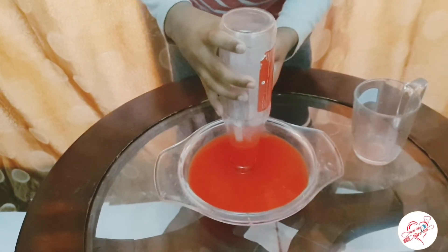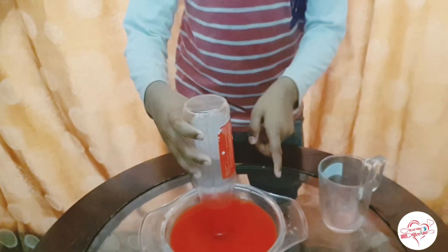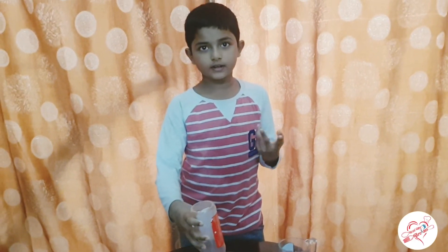As you can see, the temperature of the bottle is having so much water in it. Why do you think this candle stopped burning? Because it don't have air. Fires can blow without air. Thank you.